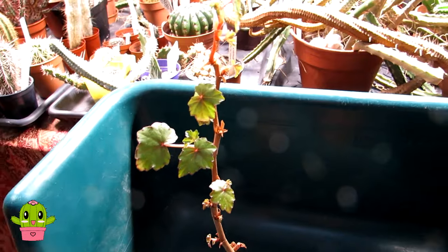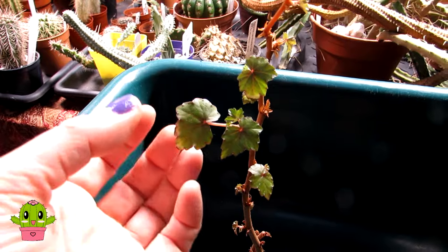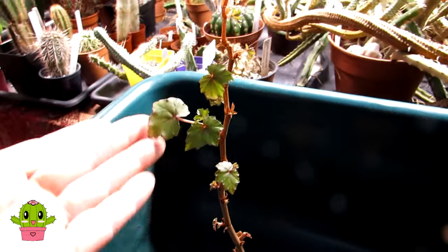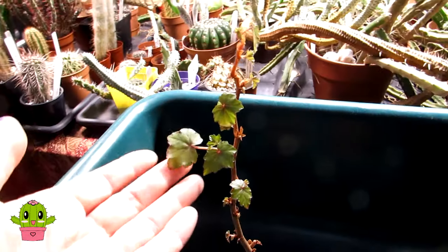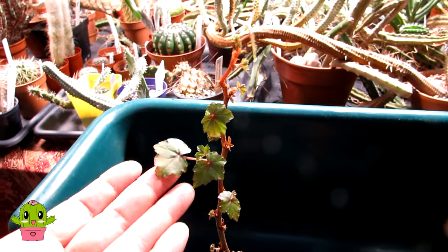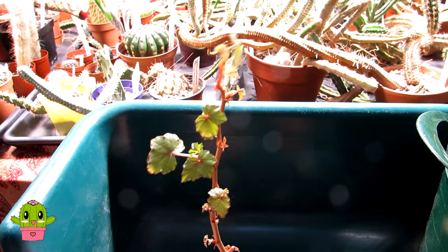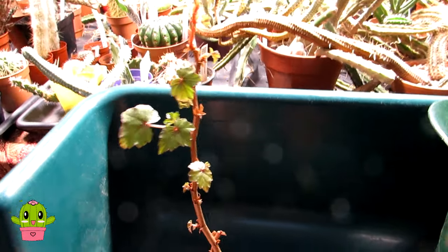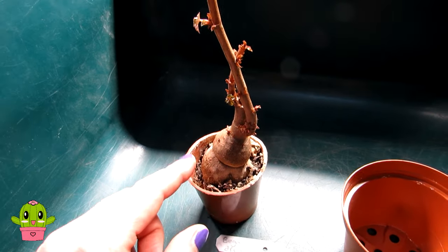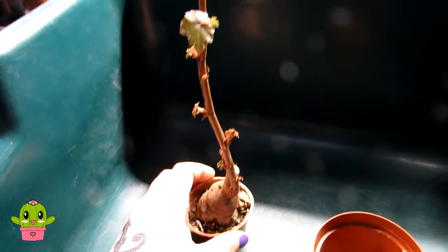Unlike a normal succulent that can go many months without water, in my experience, when I notice the leaves starting to hang a little, that's when I'll give this a bit of water. So I water this in winter about once a month. My other succulents I wouldn't water that often, but this one doesn't like to go as long as a traditional succulent without water. It does have a caudex, so you do need to be careful when it comes to watering.